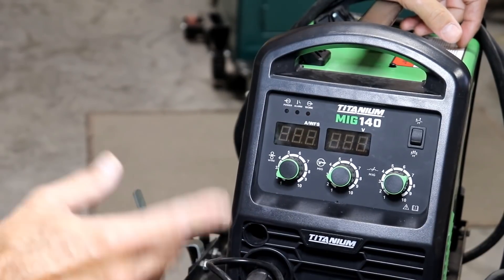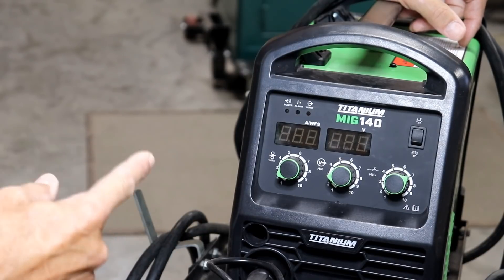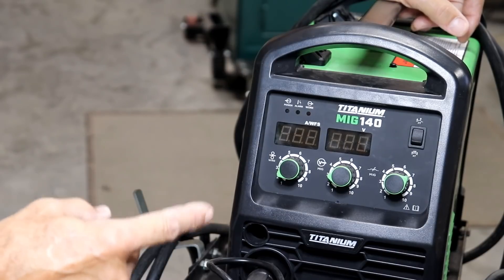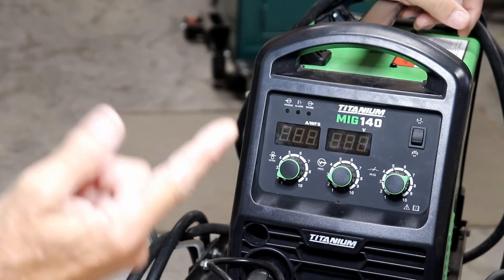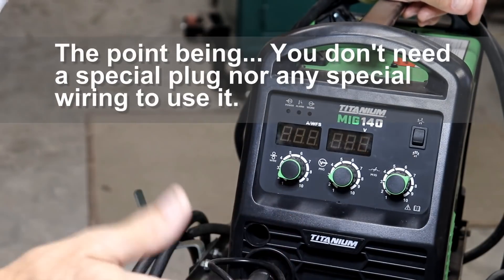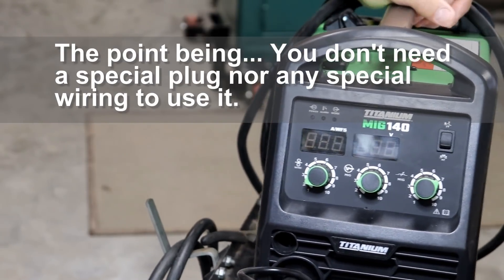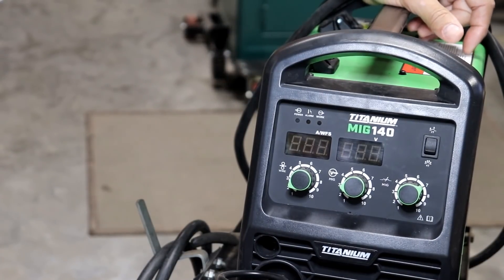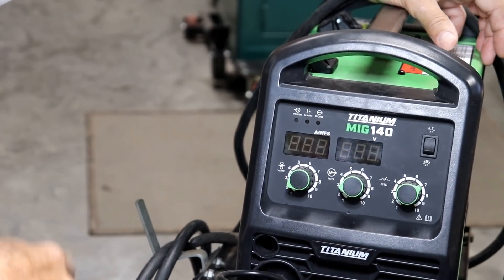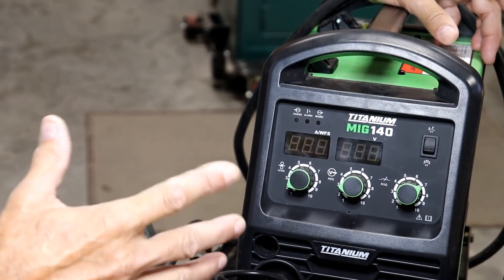On the 140 versus the 170 — would I buy the 140 again? After rethinking it and after my experience, I'd probably just buy the 140. The idea of having more power with the 220 is great, but I've got my big stick welder if I need more power. The advantage of this is I can take it anywhere — up to my house, anywhere on this whole 280-acre farm with a decently powered generator. It would probably take a decently powered generator; a little lightweight one might not do it.